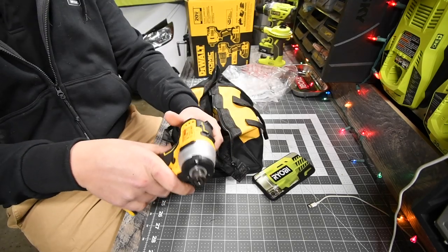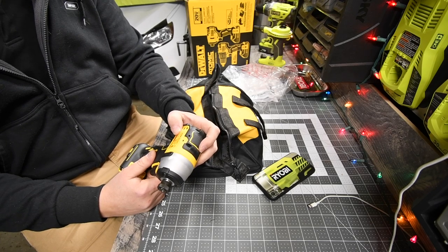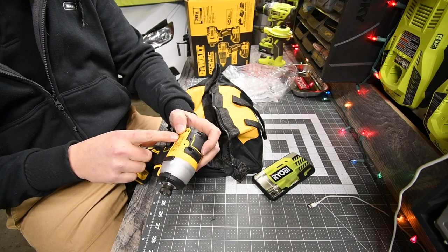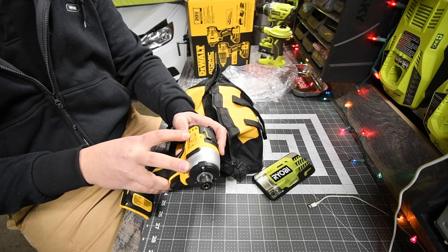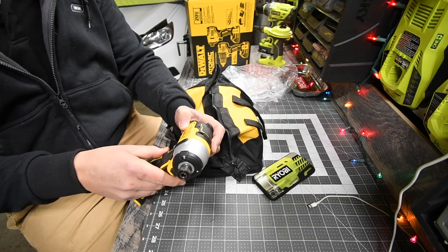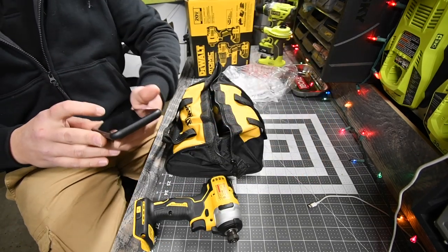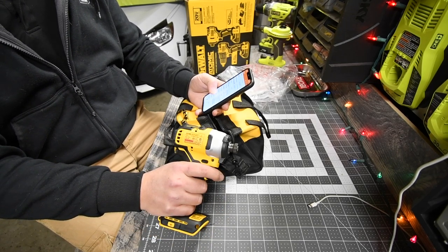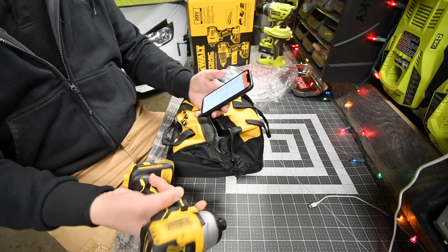You get the quarter-inch hex impact, model number DCF809. It is a quarter-inch hex or six-millimeter impact driver. It's a variable speed trigger only — not a speed setting — and it goes up to 3,200 impacts per minute. It has 1,700 inch-pounds of torque and weighs 2.1 pounds, which I'm assuming is without a battery.